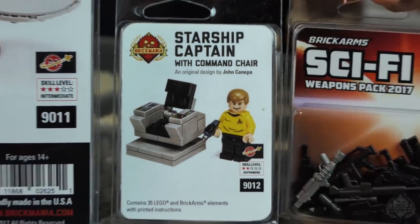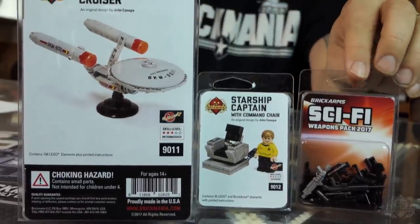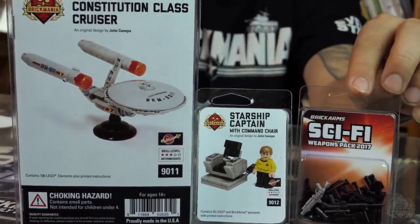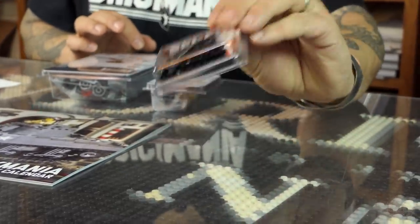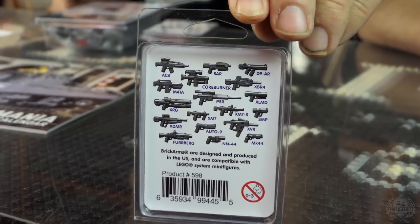Moving on — the prizes for the next week's SITREP giveaway. On a sci-fi theme, we have the Constellation Class Cruiser, the Starship Captain and his captain's chair, and a Brickarms sci-fi pack which has lots of cool guns. If you don't have a sci-fi collection started, this is a great way to start. There's some cool stuff in there that you can't even get unless you get this pack. I like that silver gun — it's like a pump action laser gun or something.